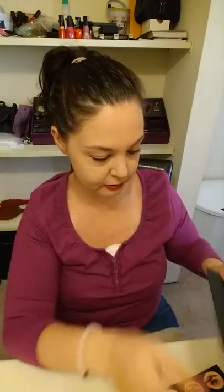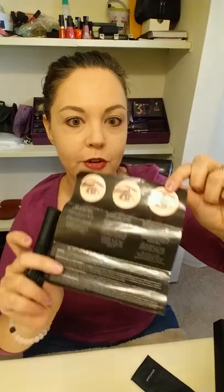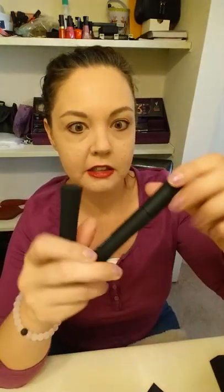And then it comes in a little pouch with a stamp, and you also get these little instructions, so you might want to look that over before you start applying — it really helps you out.